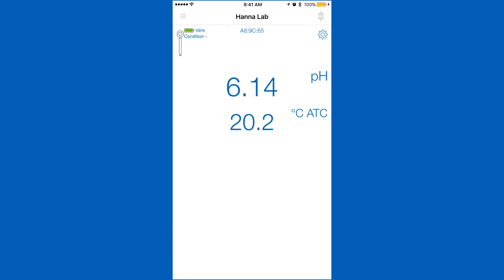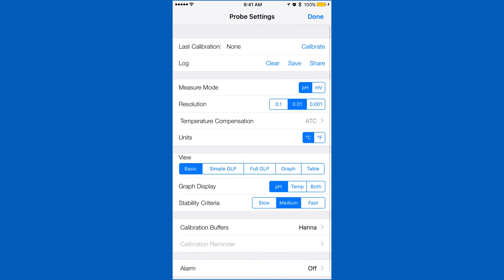Calibration is an important part of keeping your Halo operating at its best. We recommend calibrating before each use. To calibrate your Halo pH meter, go into the settings menu. Tap calibrate and you will be taken to the calibration screen.